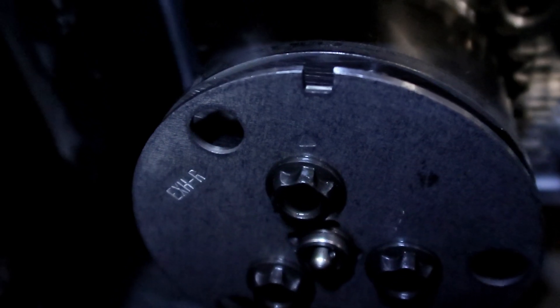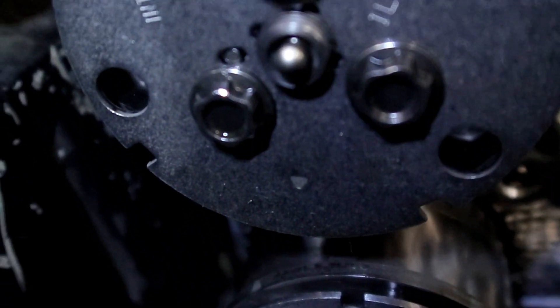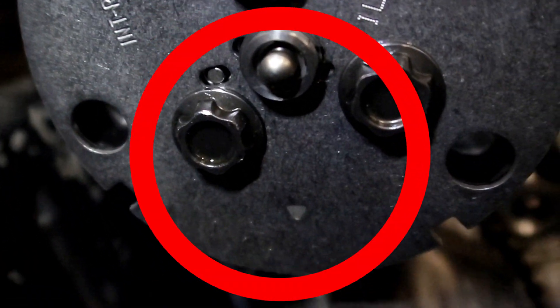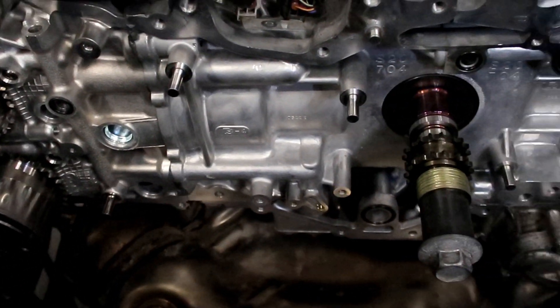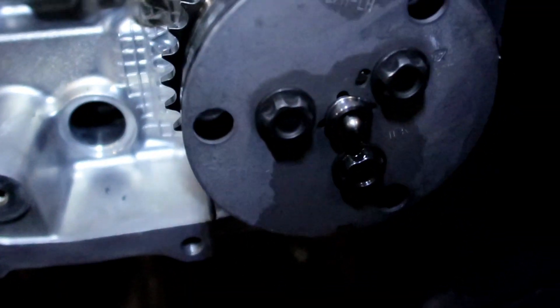If you look at the gears here, you'll see that I have them set up on the right bank, which is going to be bank 1, pointing at each other. On the opposite side they're going to be facing a different direction. It is imperative that you set these up properly before you take them off. I've highlighted the arrows for you guys to make it a little easier to see. You'll also notice that those gears are actually marked where they go, which makes it very easy to install these.